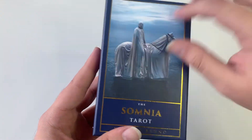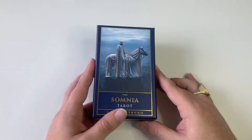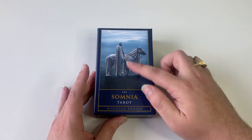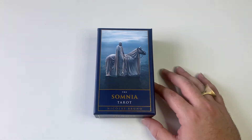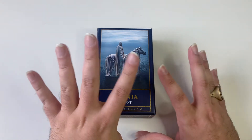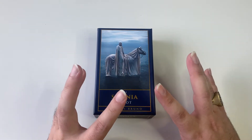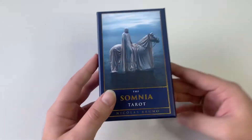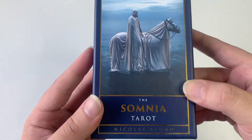The box has kind of a subtle texture to it. I think I found it on Instagram — I saw this image and a few others too and I was immediately hooked. I was just like, when is this deck going to be ready? Because the images are so cool and so interesting.